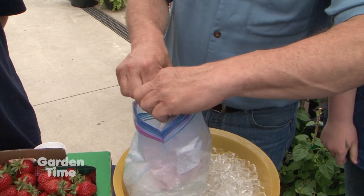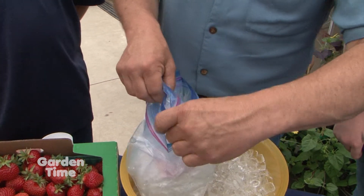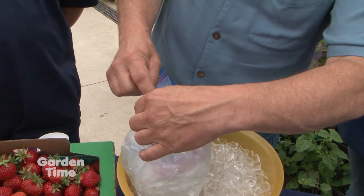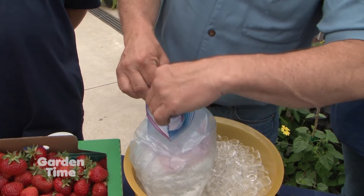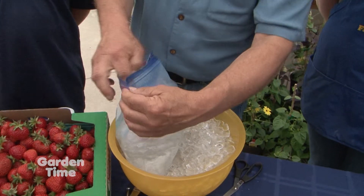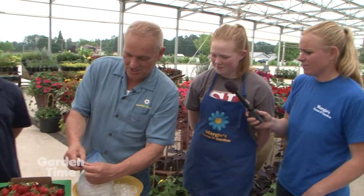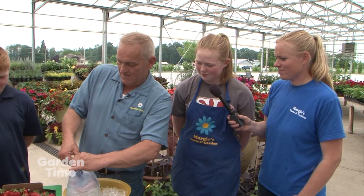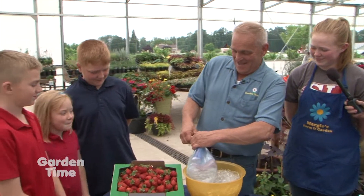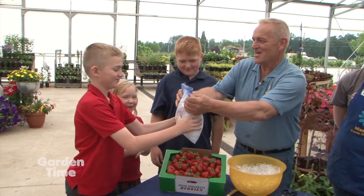I've sealed the first one up and I've got the crew here waiting to shake it. Then I seal up the other one as well. After sealing them up, we just shake it for about five minutes or until it's frozen — that's all you do is shake and shake and shake. So I've got this sealed up now and I'm going to hand it over for the shaking.